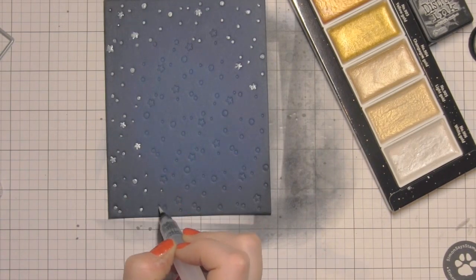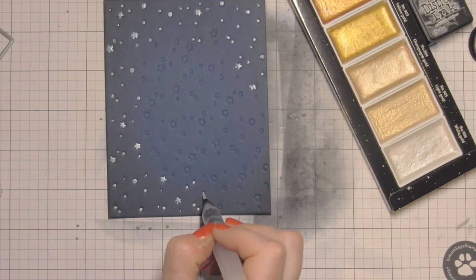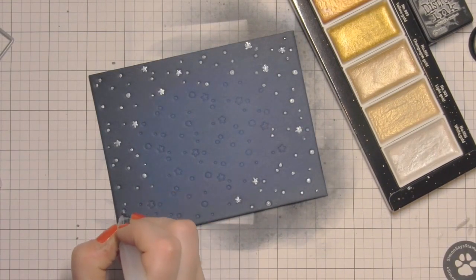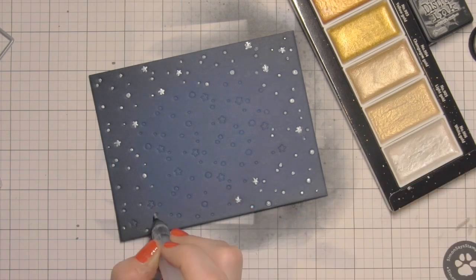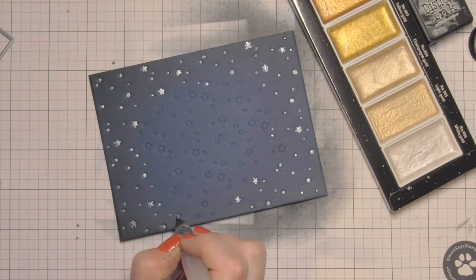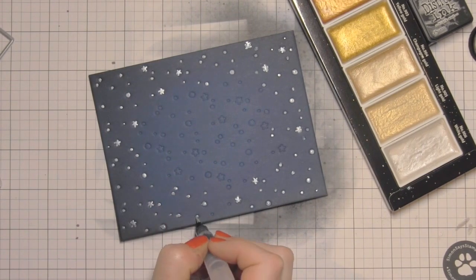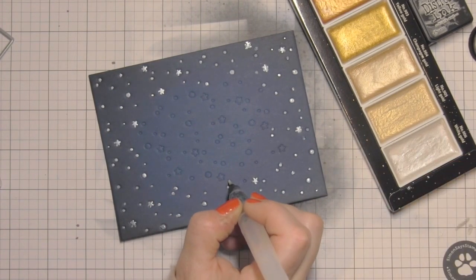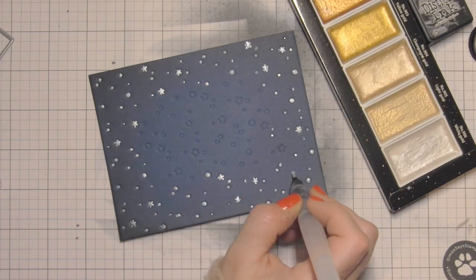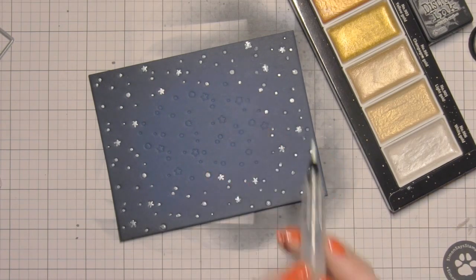I'm using the Upon a Star stamps and dies from Lawn Fawn, which definitely have that looking-out-at-the-stars kind of feel. This doesn't have to be perfect — the stars are a little tricky to color, you're just getting a little color on them, and it really adds a lot to the background panel. I did this first before doing the magic color slider because I want it to set aside and dry, so it can be completely dry while I work on the magic color slider.